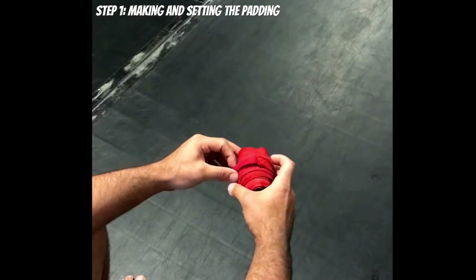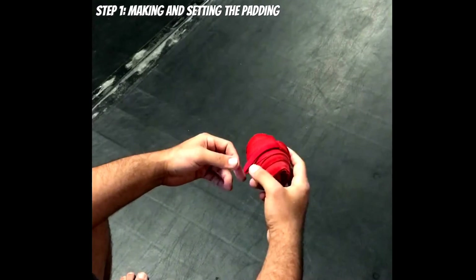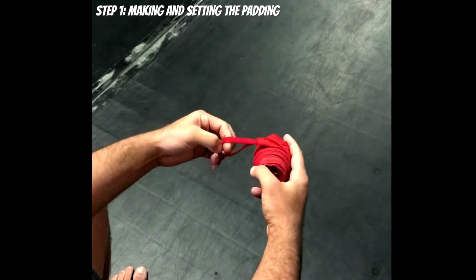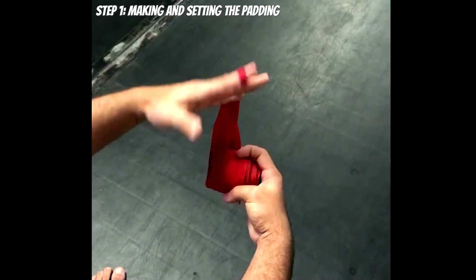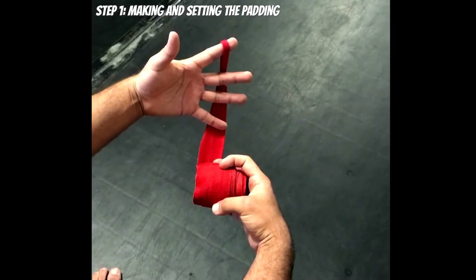Alright, let's get started. Step one: we have to make and set the padding. To do this, we want to roll up our wraps and make sure that the thumb loop is facing on the outside. From here, insert your index finger and pull the wrap down, bringing your other three fingers out. Make sure the wrap is coming through the back side of the fingers and that your fingers are fully spread out.